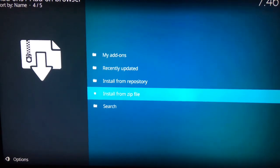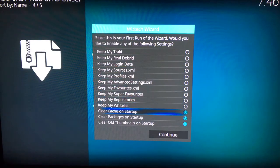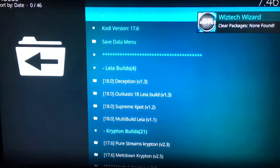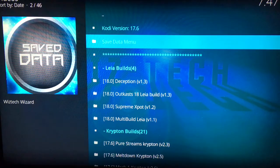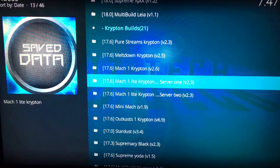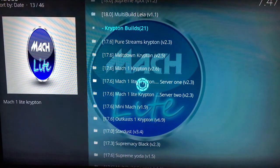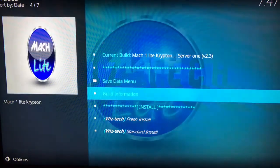There we go — it is now installed. Once you see that, let it do its thing. It will automatically open. Some builds will require you to start over, some don't — here you're just going to scroll down to 'Continue,' nothing major. Then install it and you'll see it do its thing. Scroll all the way down to — I'm looking at this while recording, so I apologize — but scroll down to 'Mach 1 Light Krypton.' Server 1 is fine for me, I've never had a failure with it. Select 'Mach 1 Light Krypton, Server 1, version 2.3,' then go to 'Standard Install.'